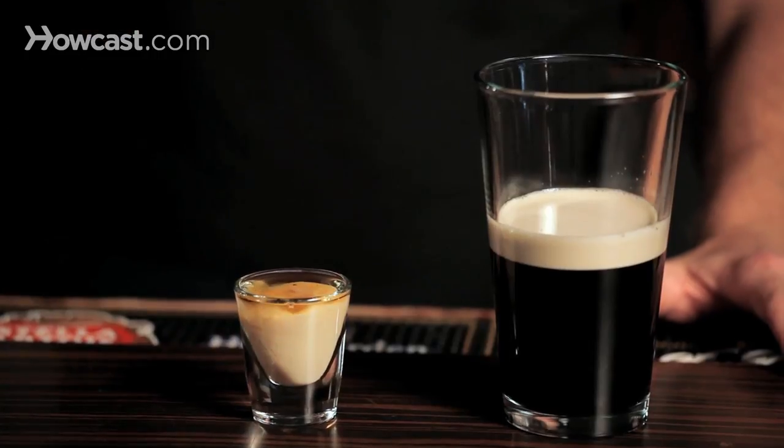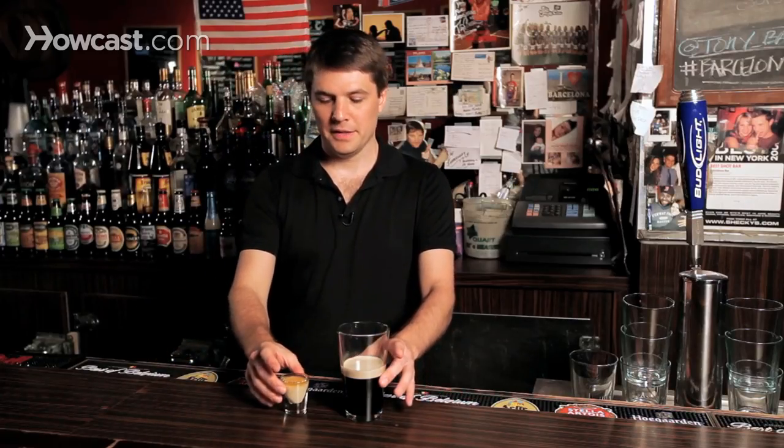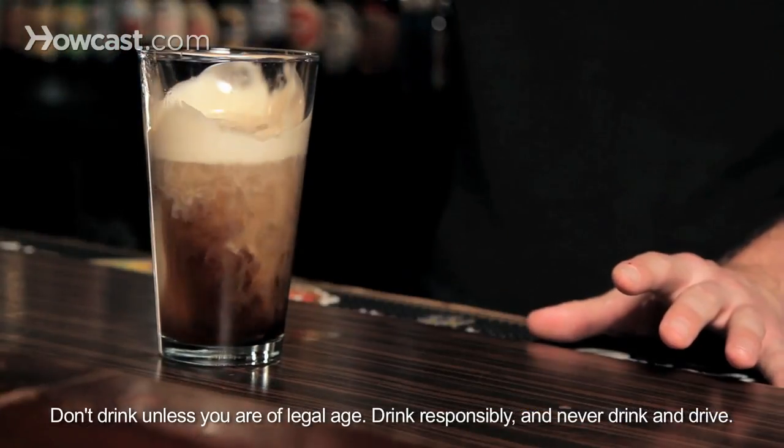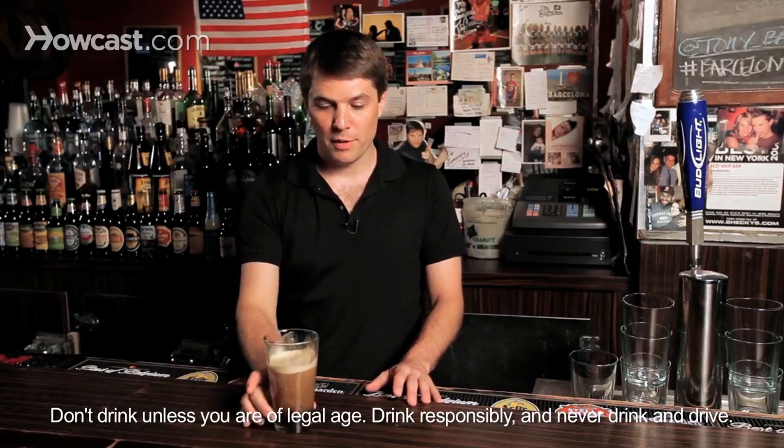That you're then going to combine. As I said, this is not for the weak of heart, because all you're going to do is drop it and enjoy. There's your car bomb.